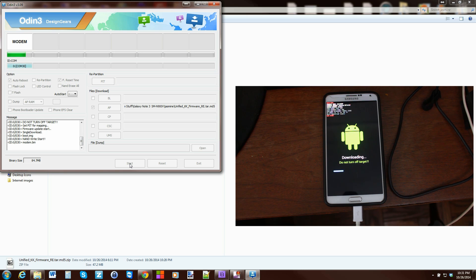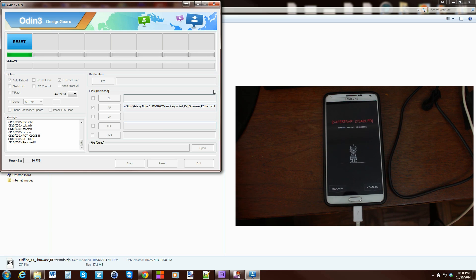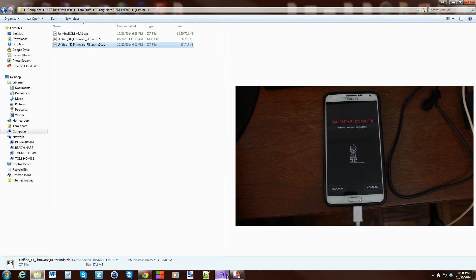The cool thing about the unified kernel is it gives you the benefits of NC2, which is CLinux permissive, and all the features of NC4 — that's why it's unified and that's why you flash it like this. That's going to be it. Let's let this thing boot up — you can close the computer program, all this stuff is done, and it should be rocking and rolling.